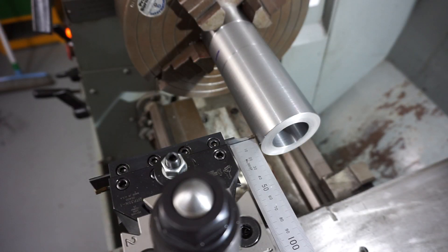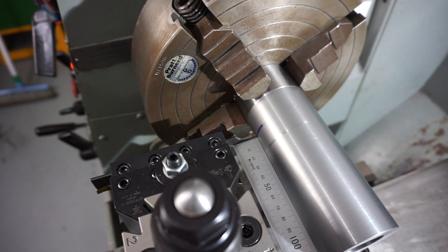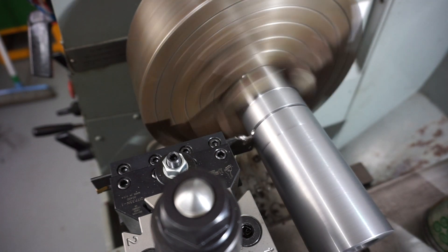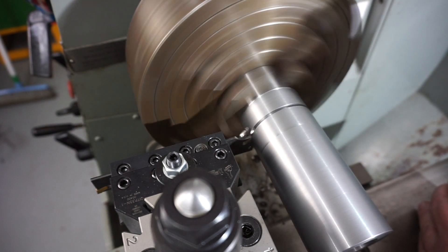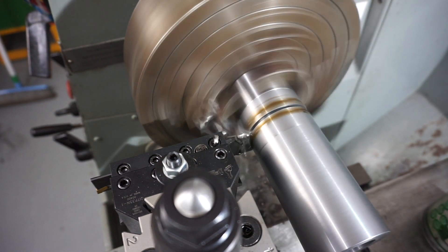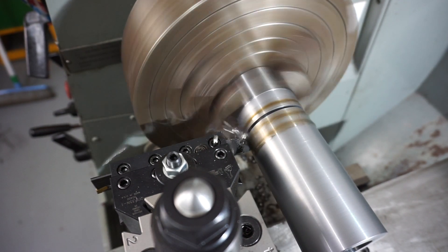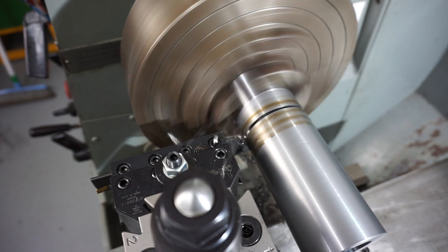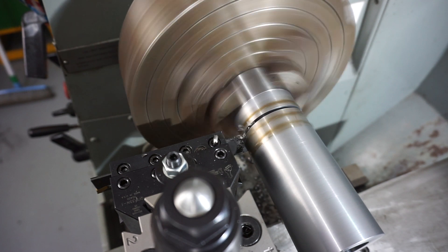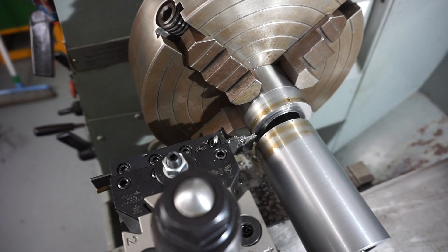We're going to part it off now. I've roughly marked out where I need it to go and I'll be parting off under power auto feed in the X direction. I drop in a little bit of old motor oil just to lubricate it. Off camera I quickly got a bit of metal and placed it inside my drill chuck internally, so when I cut through the part would catch and wouldn't fall on the lathe and dent or damage anything. There we have it — the part is finished.